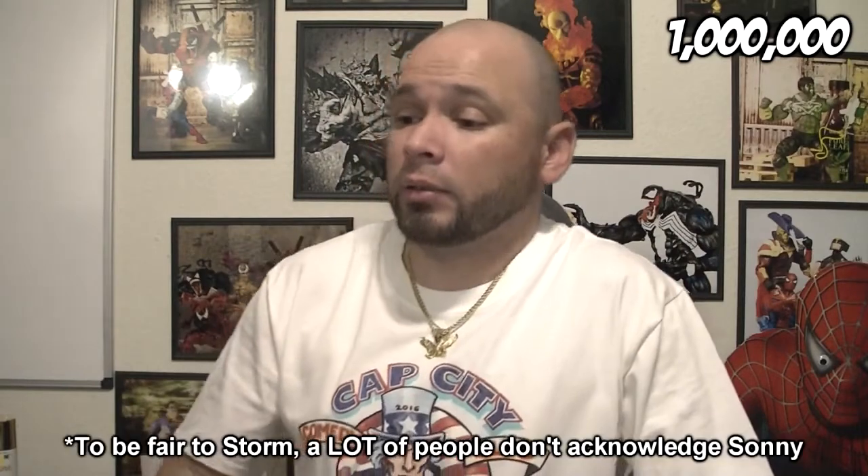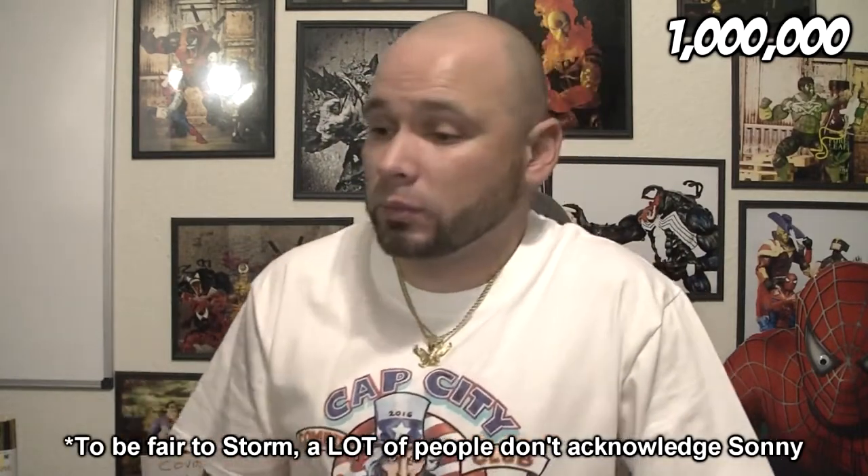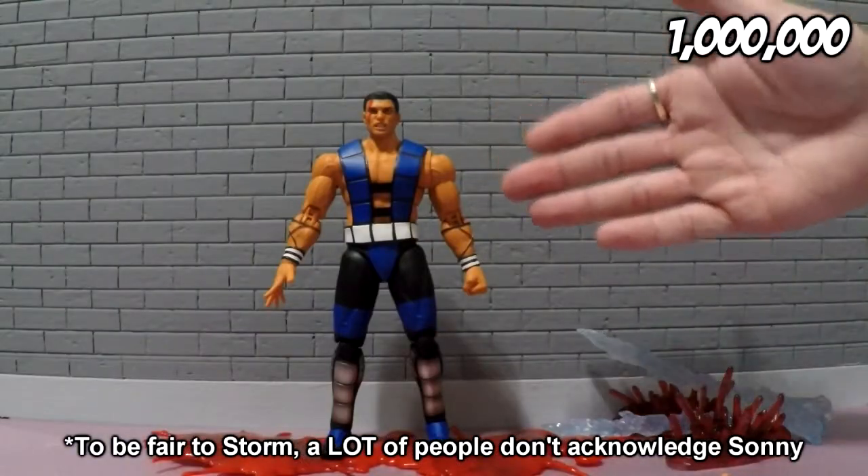First thing first is Storm Collectibles. I don't have my Storm Collectibles shirt on because I'm still hurt that they have not acknowledged my existence as of yet. But that'll change soon. But we do have Sub-Zero here.